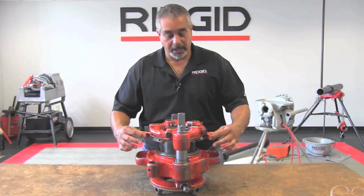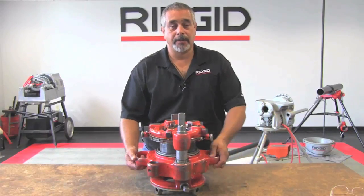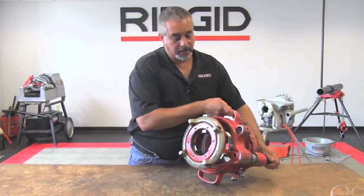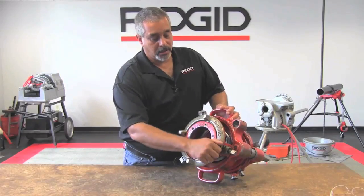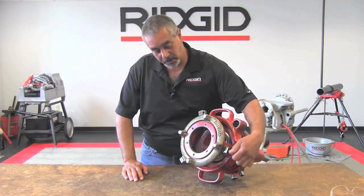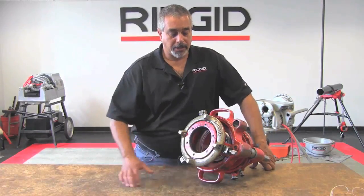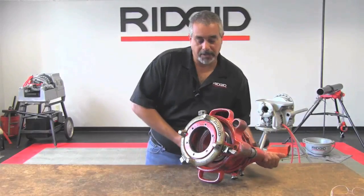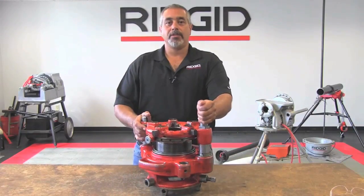Right here by way of the cam plate, you pull these two knobs out and we're going to index this to the four-inch side as well. On the back side, we're going to make sure that our work holder is completely in the open position and the clamp screw is backed out to where it's not impeding the actuation of the jaw itself. We'll flip this up here.